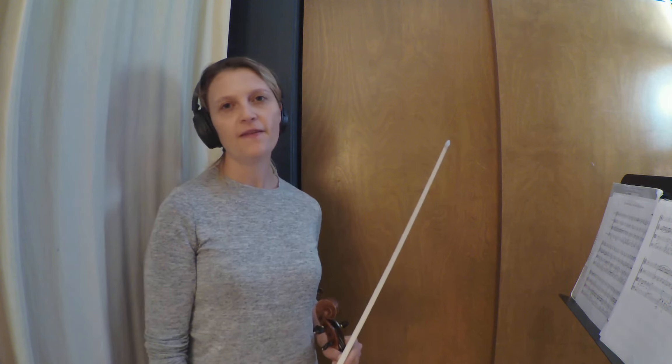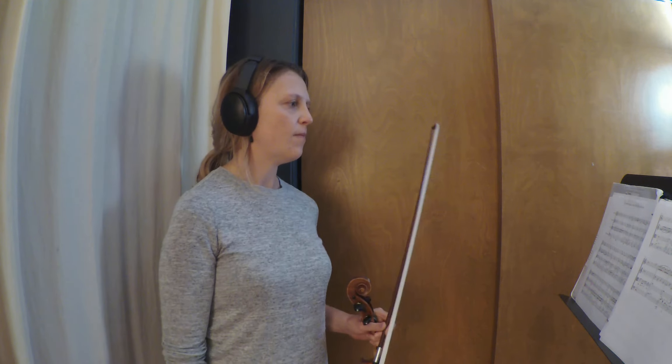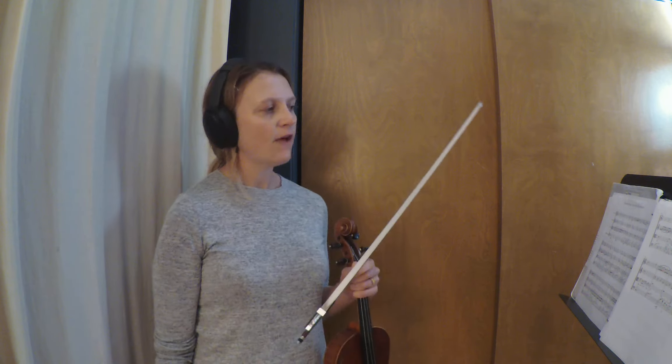Hi everyone, this is an arrangement of Somewhere Over the Rainbow for a string quartet or string orchestra. This is the second violin part, played at quarter note equals 78.